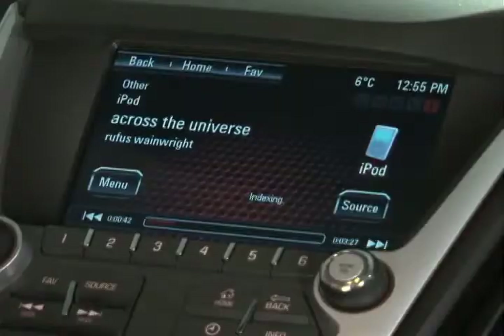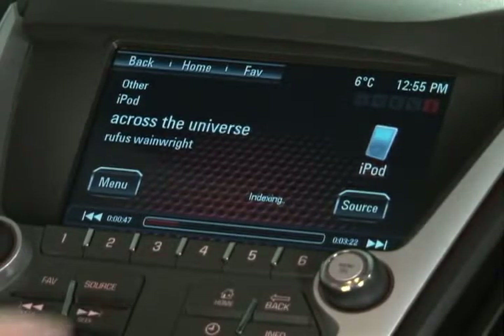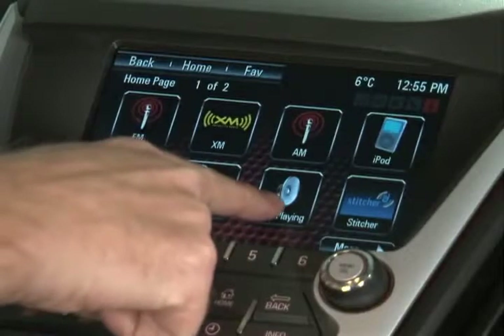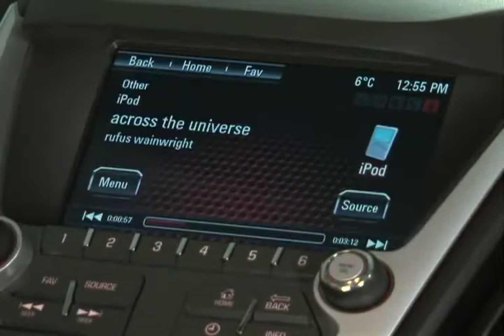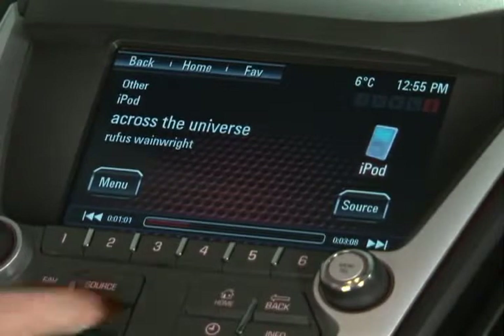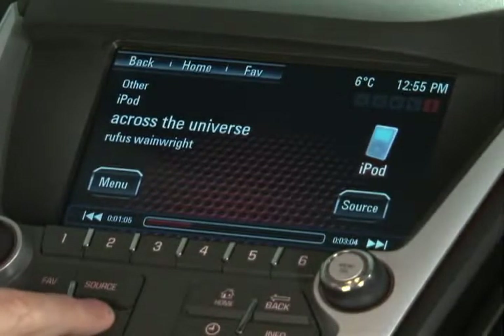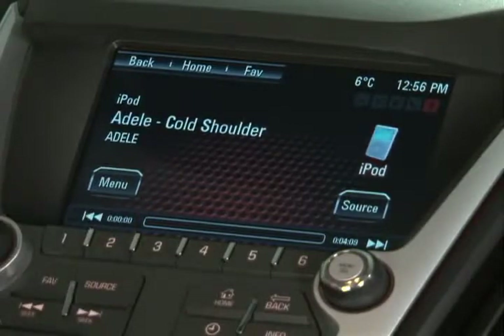If you are going back and forth between AM, FM, and you want to go to the USB, you can select it from your home screen just like you would any other radio station. Right now we have the Now Playing icon here as well, and it will actually show you what's playing on my iPhone. The nice thing is it gives you the full display of the song — it gives you the artist, it gives you all of that great information right there in front of you.